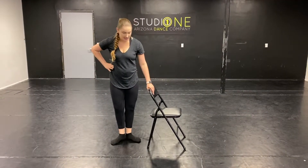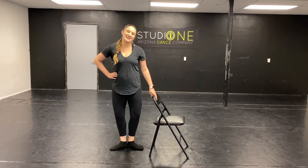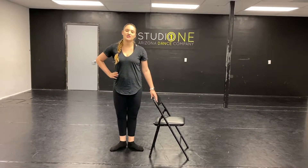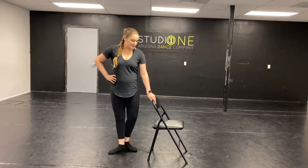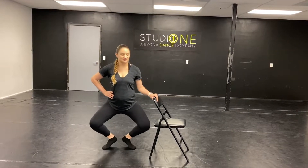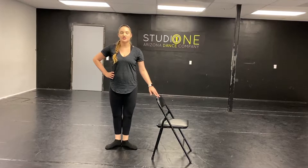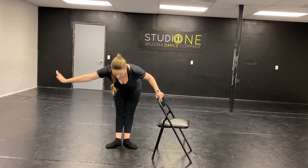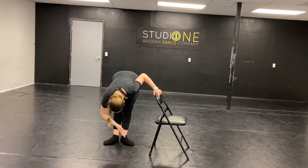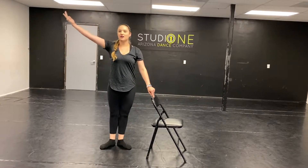We're going to do follow-along plies. Start first position. One hand on your barre and we go plie, demi plie, and stretch, plie, and grand plie. We go all the way down. Don't force those heels too much. And you're going to take that right arm and stretch all the way forward, and reach up.